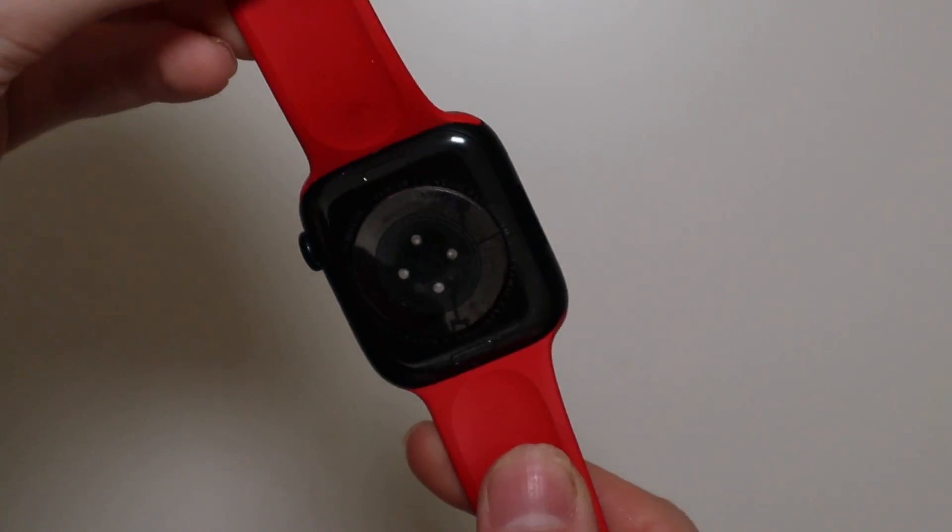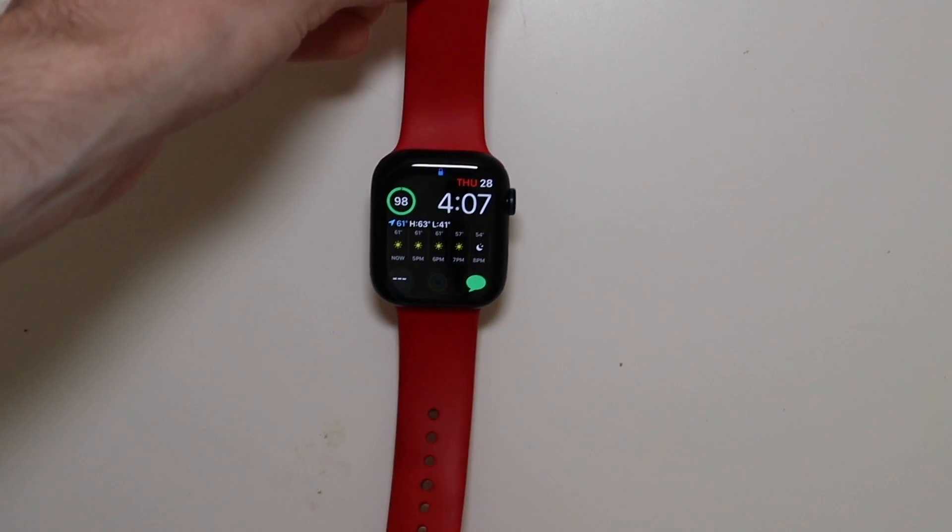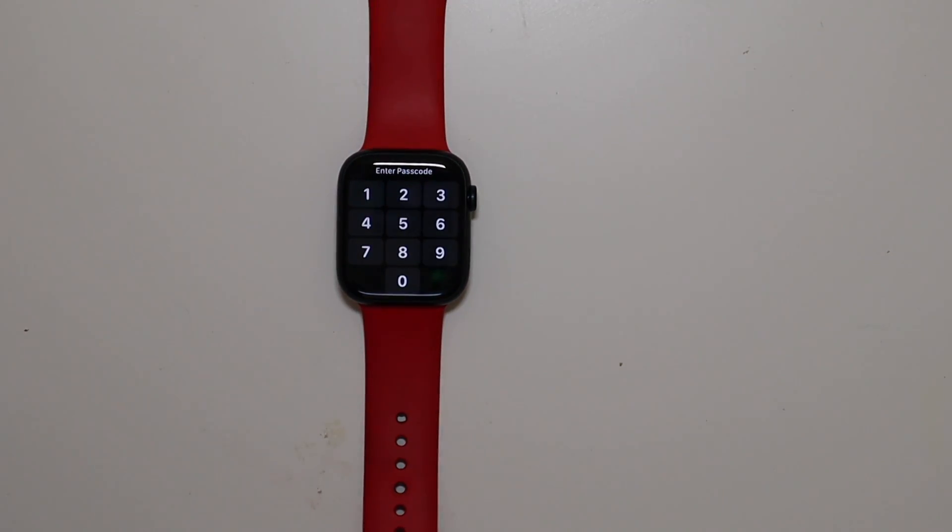I didn't know it was going to be this black. I haven't really been paying attention to the Series 7 Apple Watch too much when it came out. I'm the kind of person that usually keeps my Apple Watches for about two years.